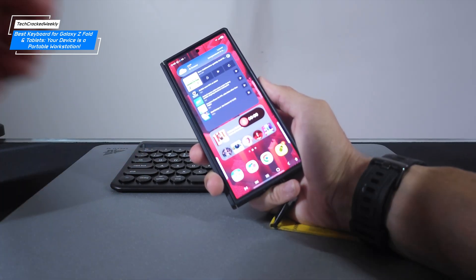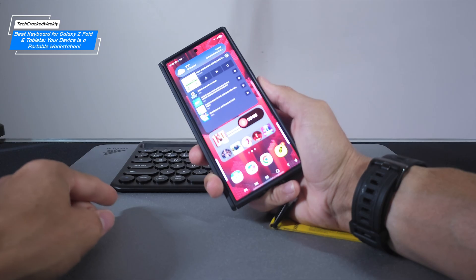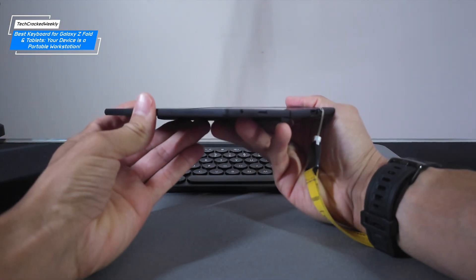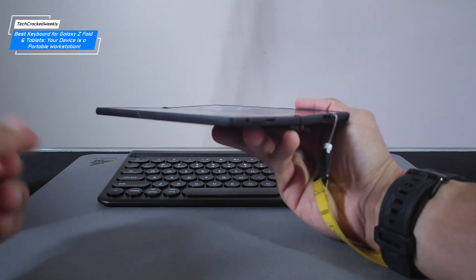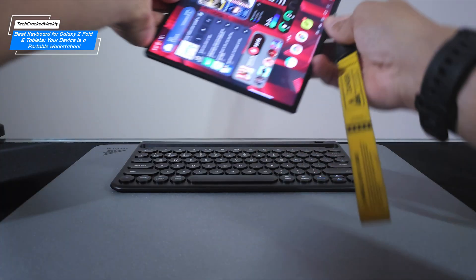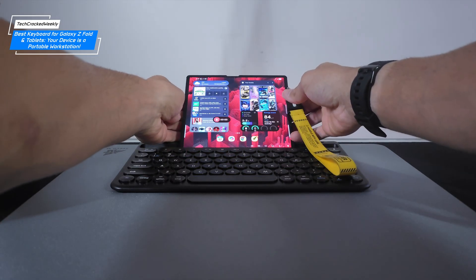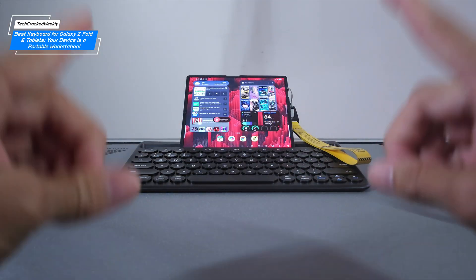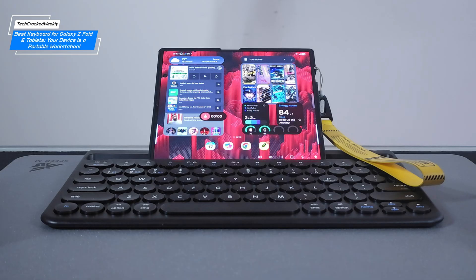Let's start by docking our Galaxy Z Fold. If you're looking for the perfect keyboard for this device, this unit might be the one. Multiple devices can fit into the keyboard slot even with a case on, as long as the case is on the thinner side. The unfolded Z Fold drops into place with little effort and no display interference, making for a quick and seamless docking experience.